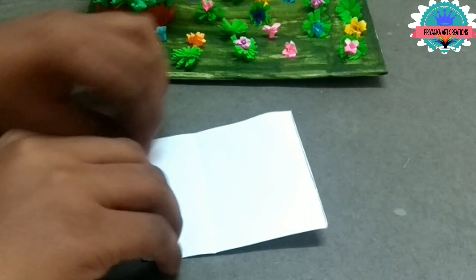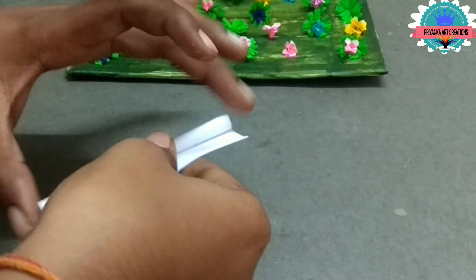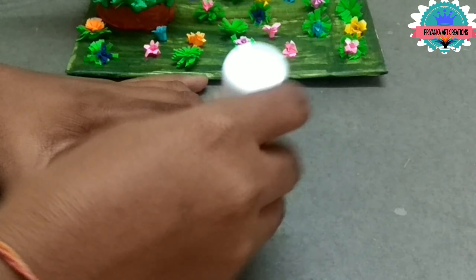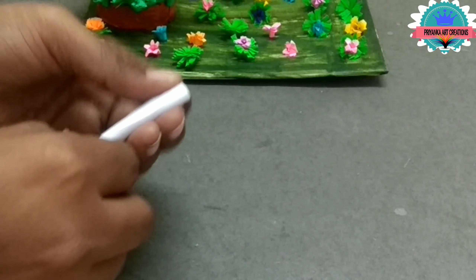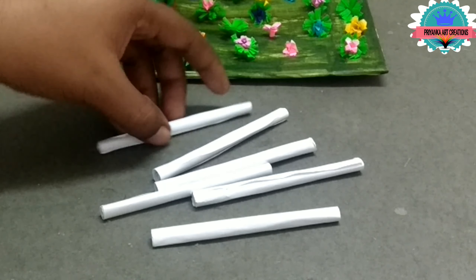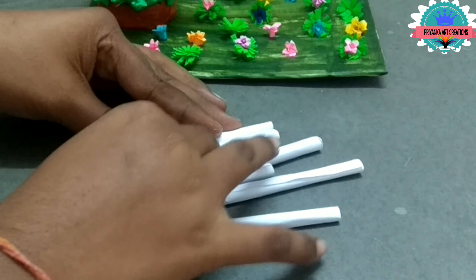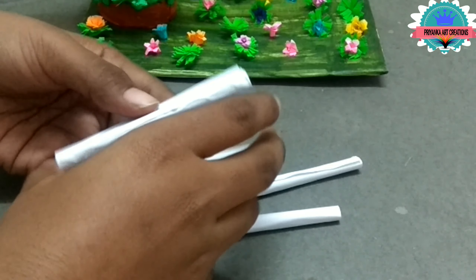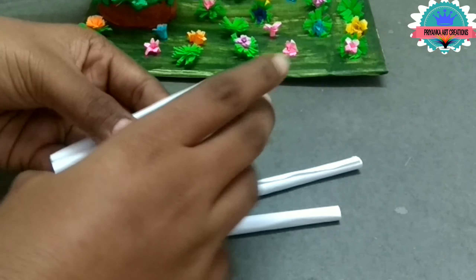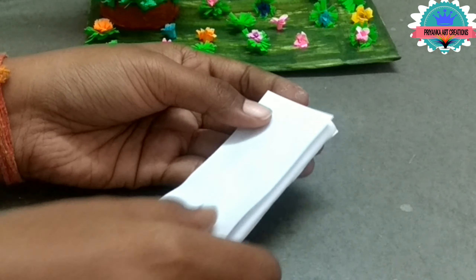Now I am making a swinger — make paper rolls as shown in the video. Apply glue and roll it neatly. Make 6 rolls and connect with one another. Roll it with paper and apply gum on it and roll it to cover it.